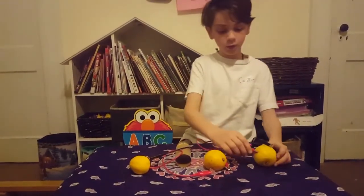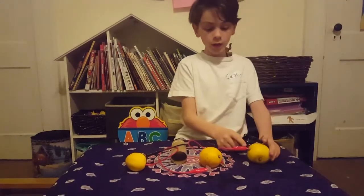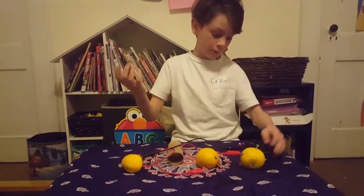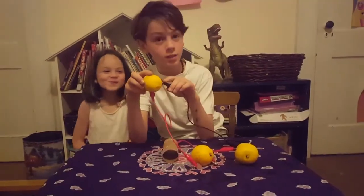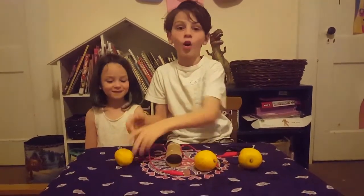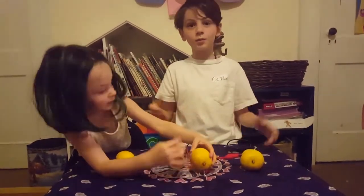Since this is the positive and this is the negative, this pushes it into the lemon, and then this sucks it out like a big vacuum, and then sends it through the LED bulb. And then this sends it to the positive, which then launches it into the lemon, which then launches it into here, which then makes it go through the entire system, making a ginormous light and a giant battery.